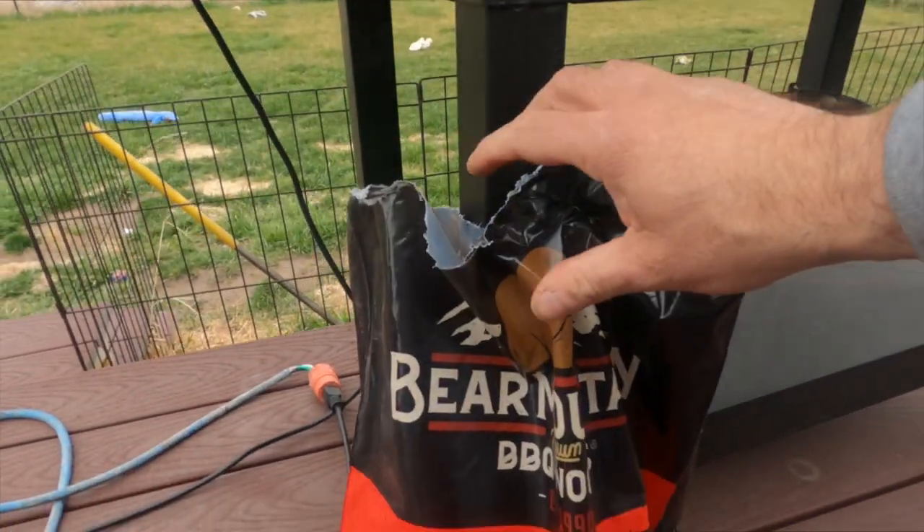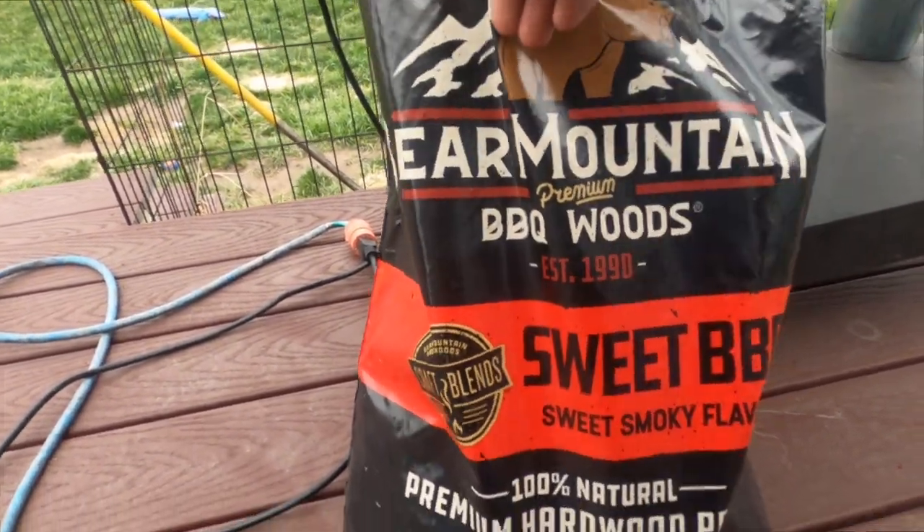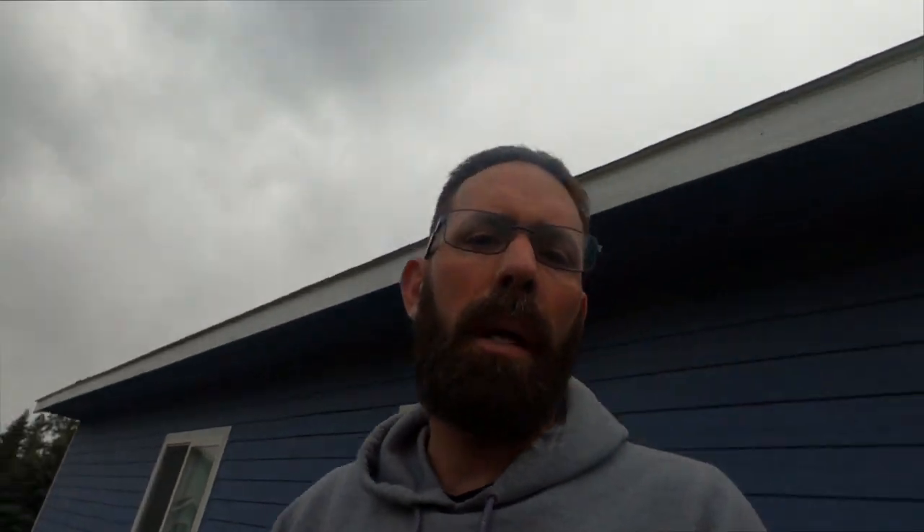Unfortunately, you can only get Lumberjack pellets from one grocery store chain here in town. The blends I like are completely out, so I went to Safeway and picked up several bags of Bear Mountain pellets. Today we're going to try the sweet barbecue blend, and we're also going to cook some boneless Texas ribs.